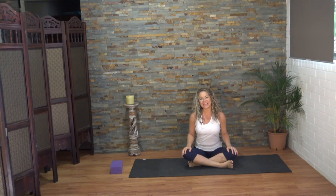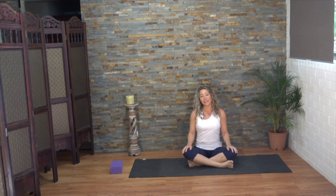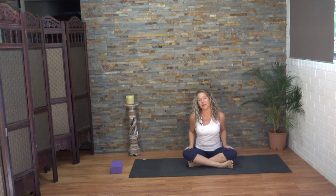Hi Yogis, I'm Nicole. Welcome to today's practice. Today's yoga snack is ideal for any time of the day, though especially in the evening when you're wanting to undo any tension from the day or bad posture. I do have one block for this practice. If you don't have a block you can always improvise with a thick book or a rolled up towel.